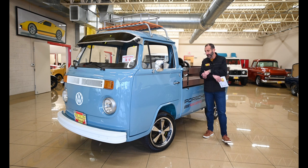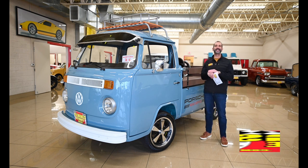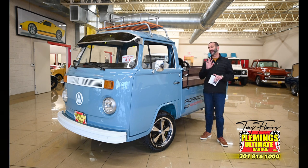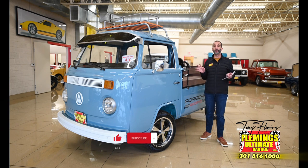Hey everybody, I'm Tony Fleming from Fleming's Ultimate Garage. Thank you so much for joining me on today's video. We are looking at a Volkswagen Transporter. Most people have never even seen one in a video, yet alone seen one on the road.